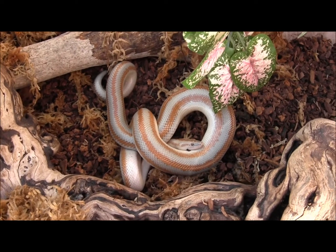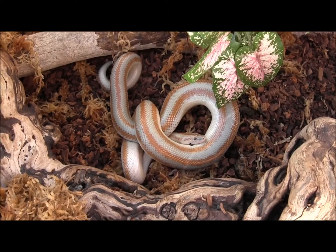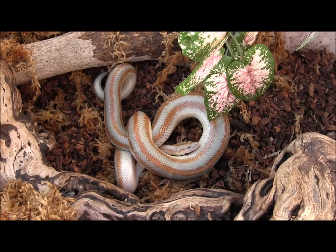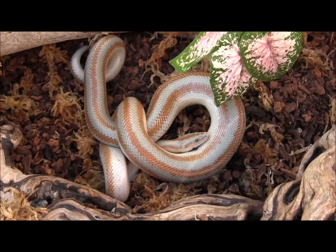If you're looking for a great pet snake that's going to be easy to care for, relaxed, mellow, laid back, doesn't get too big, stays about 3 feet or less, rosy boas are a great choice.